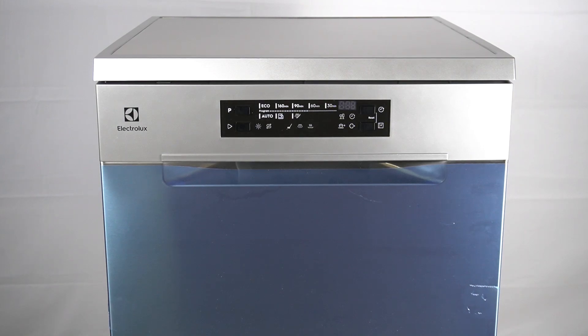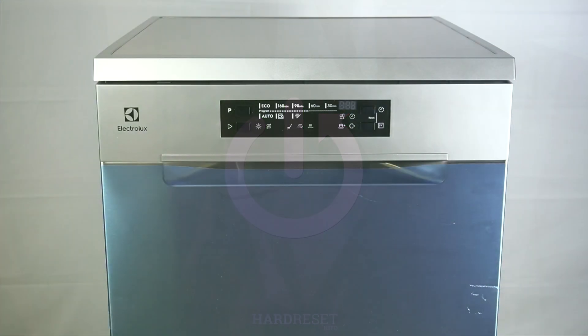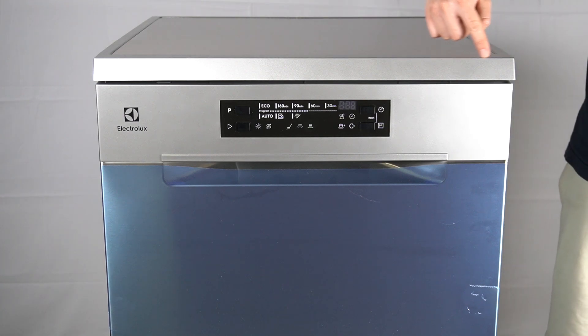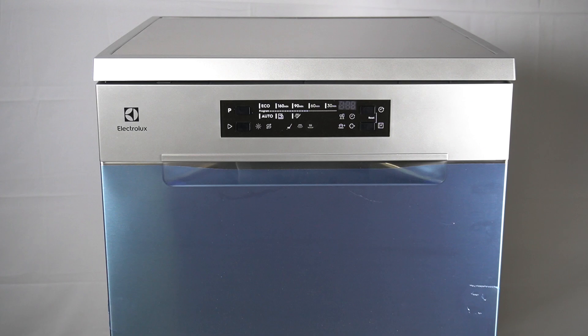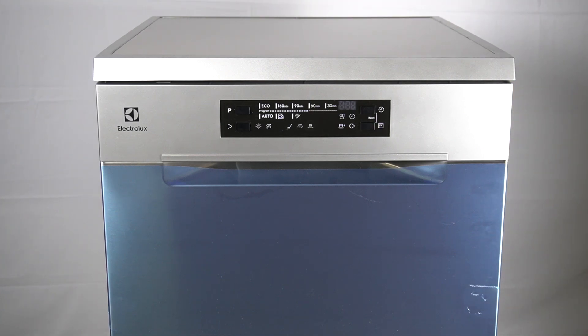Hello guys, here we have a dishwasher Electrolux ESM6484 OS6, and today I will show you the dimensions of this device. The height of this device is 59.8 centimeters, the height of this device is 85 centimeters.